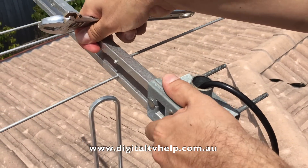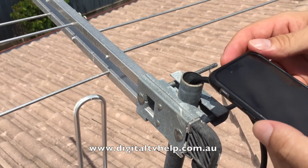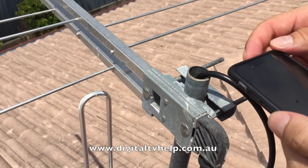That's a good position now — I can move it very easily. So now I'm using the MySwitch app, and on the screen on the MySwitch app, it will show you the direction that the TV towers are in.